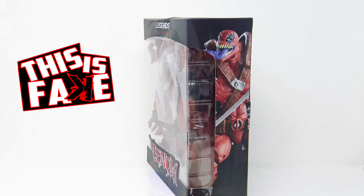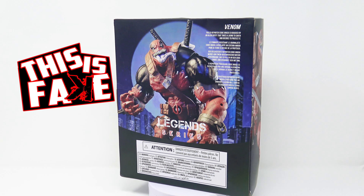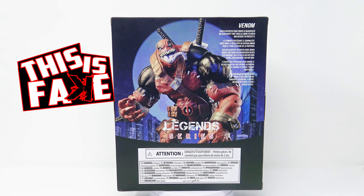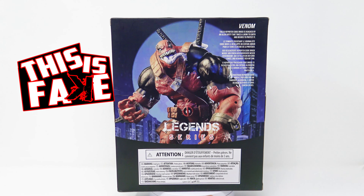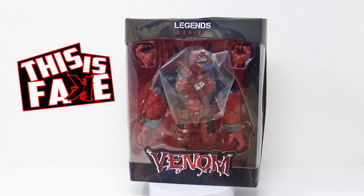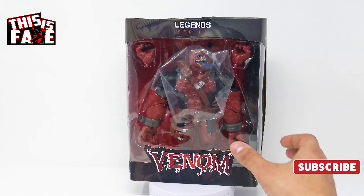With this action figure, they never released it in a box — all it says is 'Venom' on it. On the back it says, 'Failed reporter Eddie Brock is hijacked by an alien entity that takes a liking to Earth and decides to protect it.' It says nothing about VenomPool at all. VenomPool is the venomized Deadpool. I loved the real version, did an unboxing of that one, and fell in love with it.